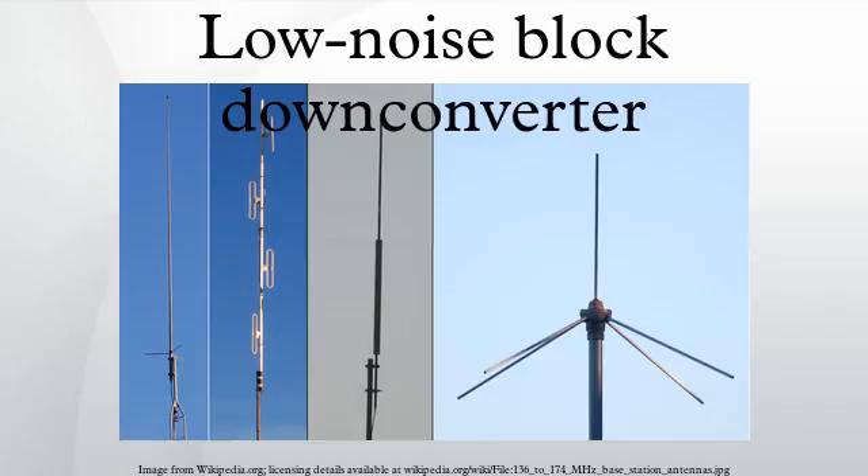LNBFs: with the launch of the first DTH broadcast satellite in Europe by SES in 1988, antenna design was simplified for the anticipated mass market. In particular, the feed horn and the polarizer were combined with the LNB itself into a single unit, called an LNB feed or LNB feed horn, or even an astro-type LNB. The prevalence of these combined units has meant that today the term LNB is commonly used to refer to all antenna units that provide the block-down conversion function, with or without a feed horn.